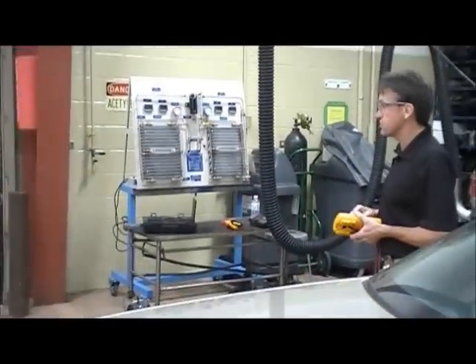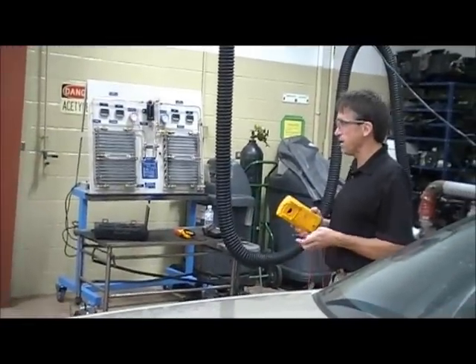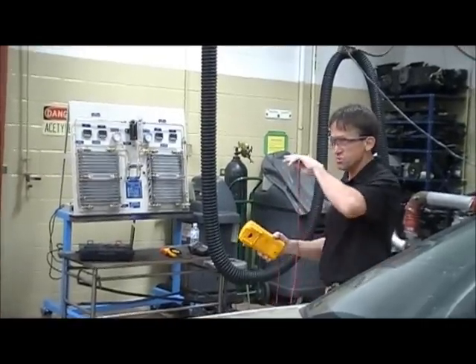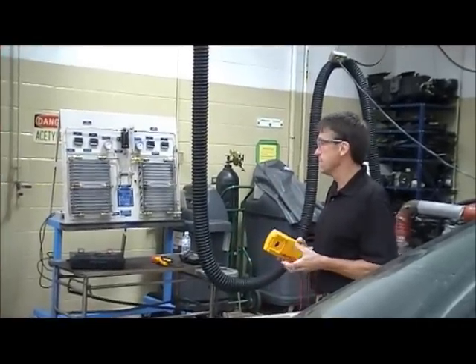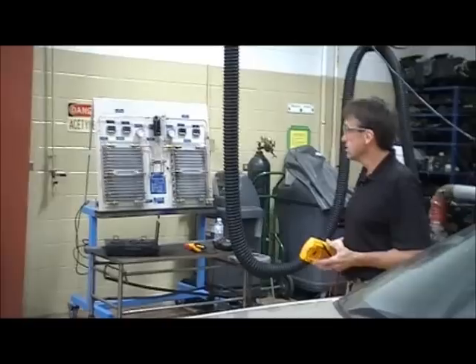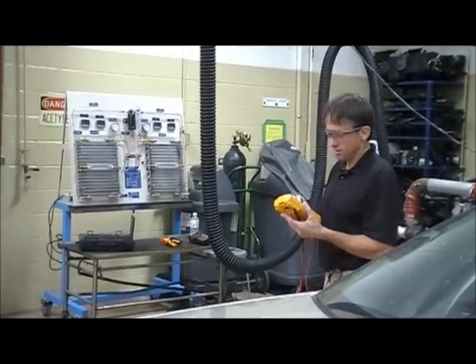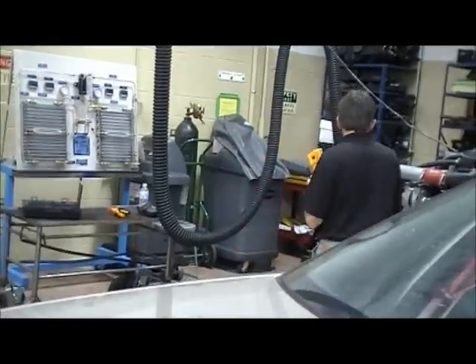The simplest test you can do in this whole class is the open circuit voltage test on the battery. All we're going to do is turn this thing to DC volts and then check and see how many volts on the top of the battery. How much should it be? 12.6. Less than that, it's not charged up all the way. So I turn it to DC volts and set it down here.